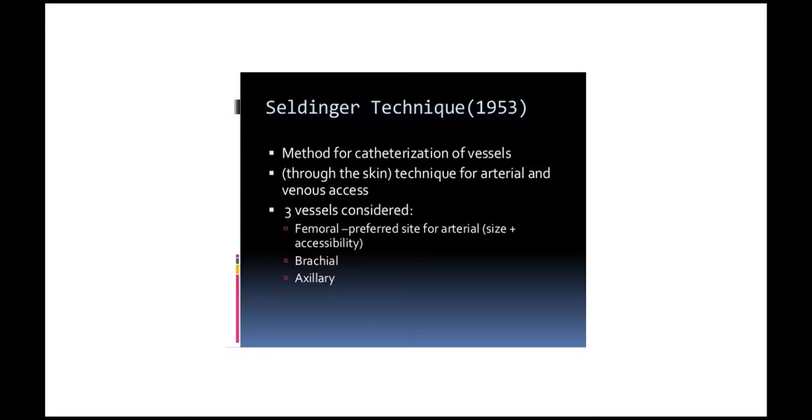Seldinger technique. It's a method for catheterization of vessels through the skin — a technique for arterial and venous access. Three vessels are considered: femoral, brachial, and femoral. The femoral is the preferred site for arterial access due to its size and accessibility.